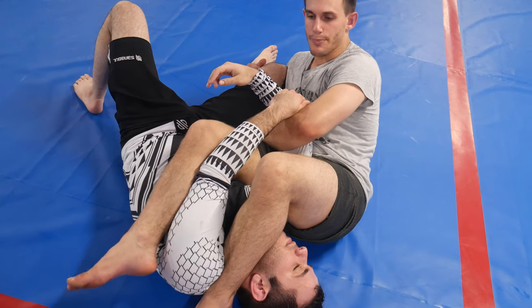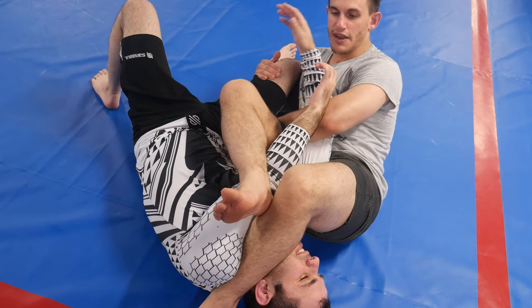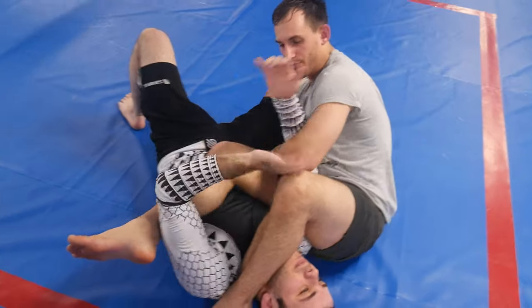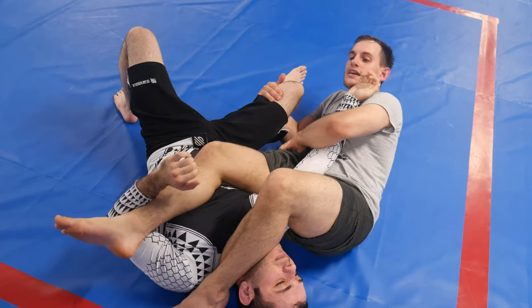Now if I want to attack the grip, I'm going to use this leg. Generally I like to sweep under the armpit and try to extend his arm and open that up. Now if he does a gable grip, we do the same thing but we can attack the wrist. If there's enough space, I can sweep this leg in and start to kick out.